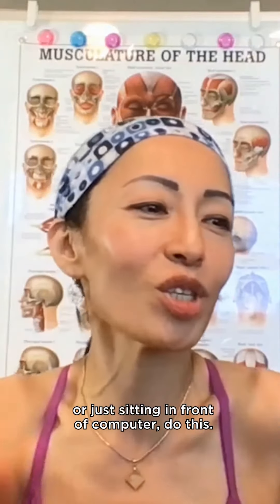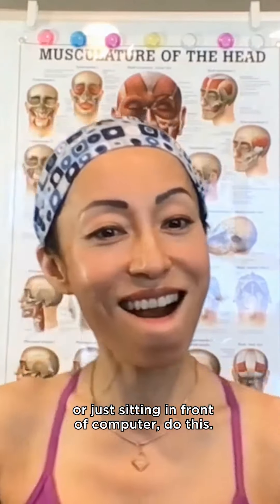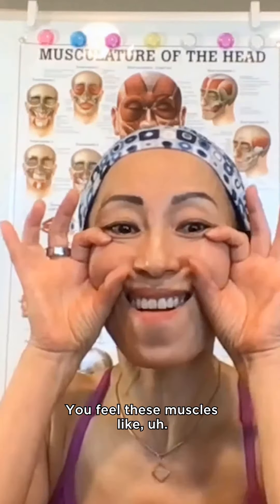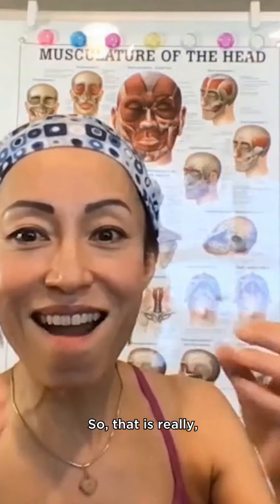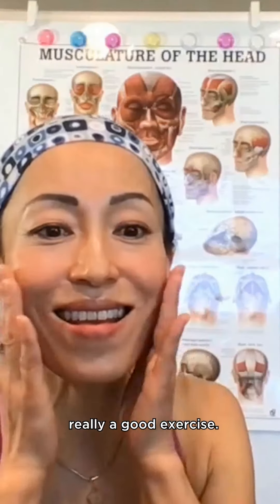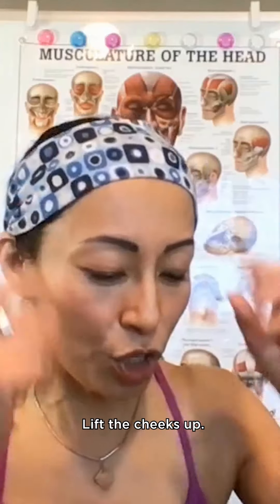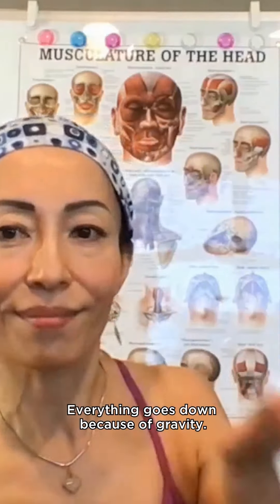Or just sitting in front of the computer — do this. You feel these muscles lift up. It's a really, really good exercise: the cheek lifter. It lifts the cheeks up because everything goes down because of gravity.